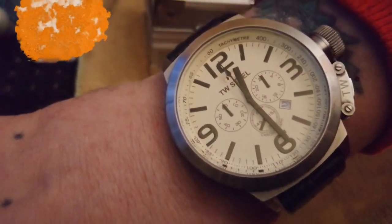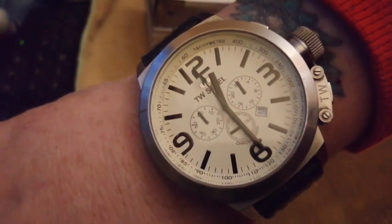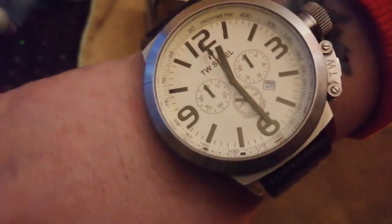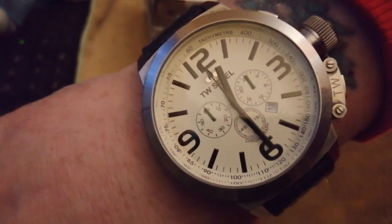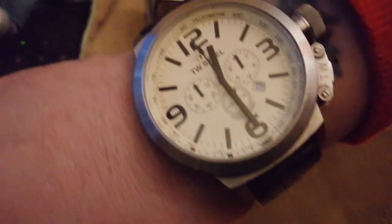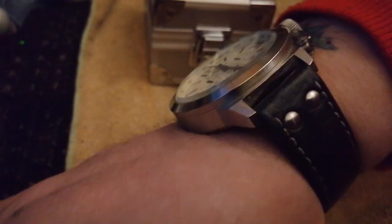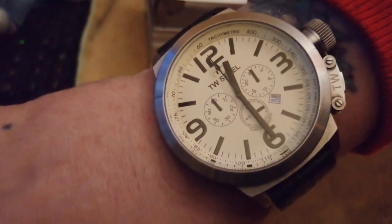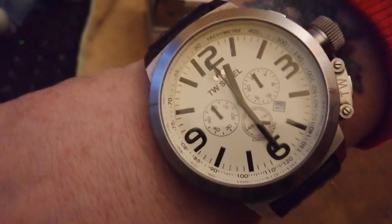There's the TW Steel chronograph. I can't remember the particular model — I believe this is the Classic Canteen range because it's not a CEO model. I've seen this on their website, it's still available. You know, there are probably better things you could buy with the money, but this is the only Holland-made watch I know of — it's a Dutch company, TW Steel.